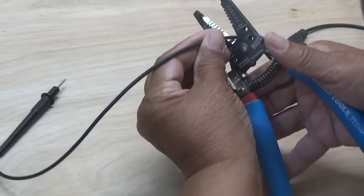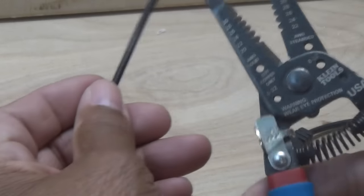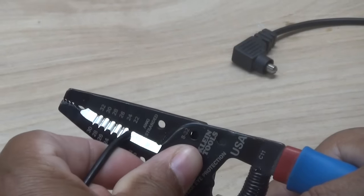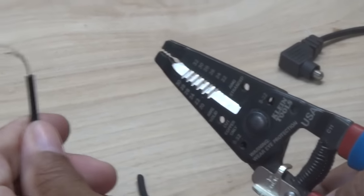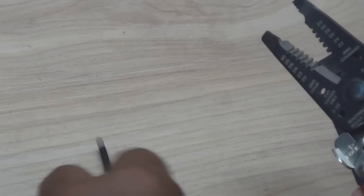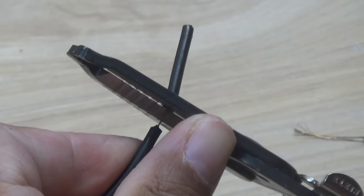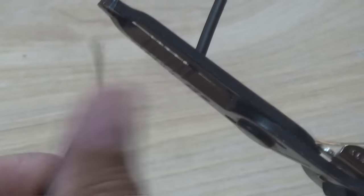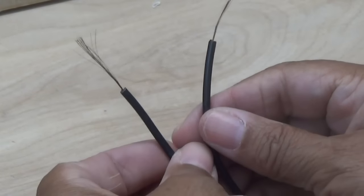We're going to cut this wire right here. Now I'm going to strip it with my wire strippers — just going to give it a slight tug, just like that. Now I'm going to repeat the process on the other side. Now we've got both ends of our wires prepared.